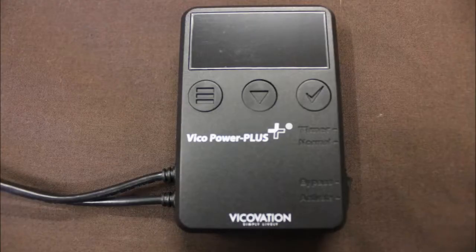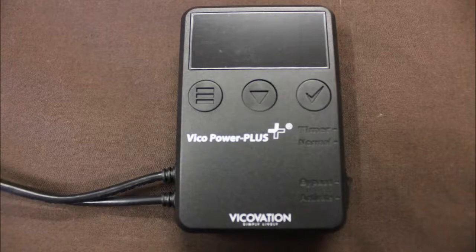On the front of the device, at the top we have our display. Our left button is the menu button, the center button is the scrolling button, and the tick button is our OK and select button. The options down the side are Timer, Normal, then Bypass and Activate.